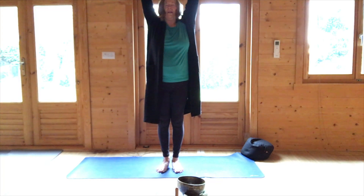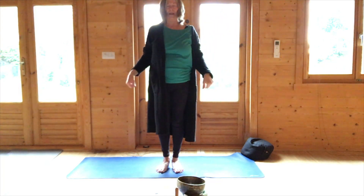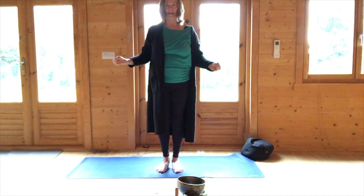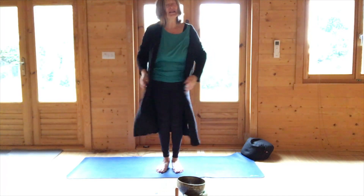Hands up and circle the wrists down. Open and close the fingers. Hands at the palm centre, and then we're going to come to seated position, legs out in front.